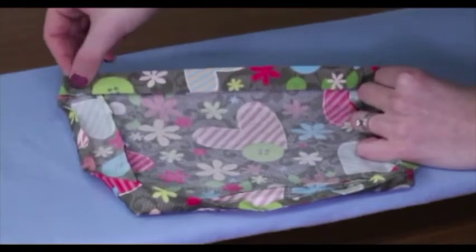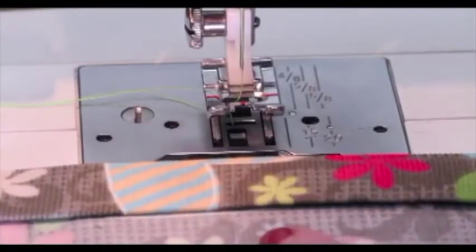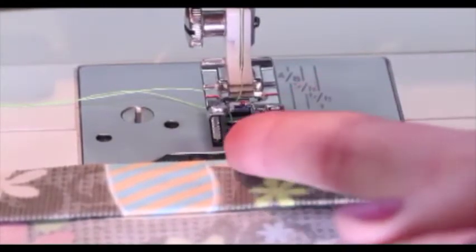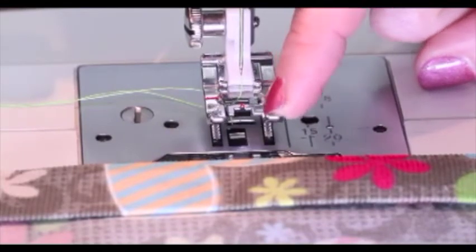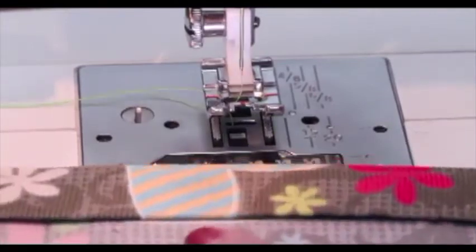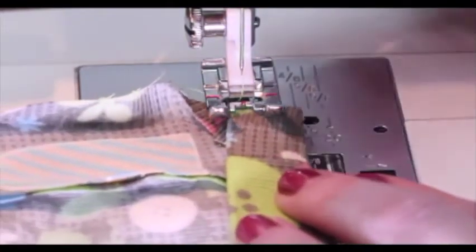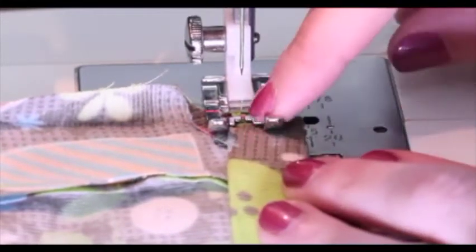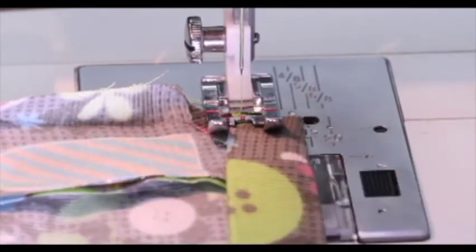This is going to allow your facing to stay down and it's going to allow the pocket to have a nice finished look on the inside. When you do an edge stitch there are two options: you can either line up the material with the edge of the foot, or on the inside of the toe. Lining up with the inside of the toe will allow you to have a closer stitch. For this edge stitch, we are going to line up with the inside of the toe, so the edge of my material is lined up with the inside of my toe.